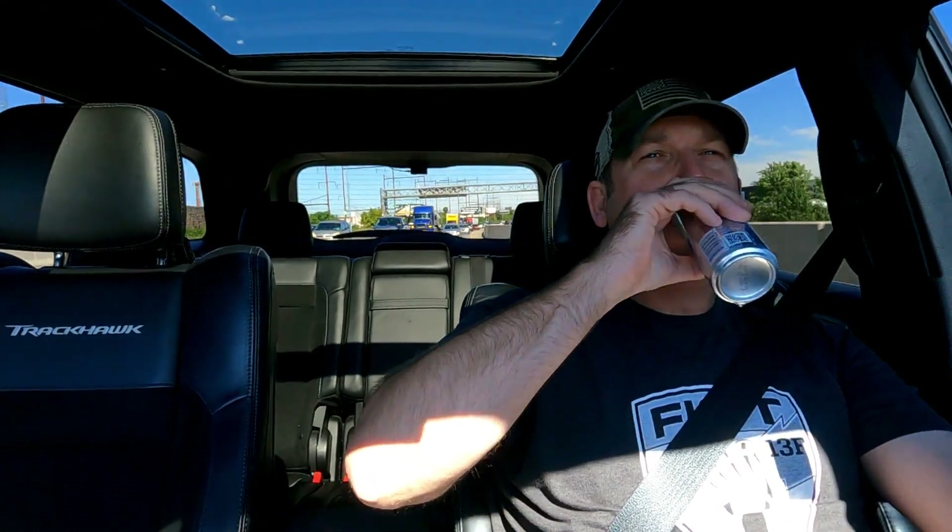Let's back up. For those of you that are subscribed and have been following along, you already kind of know what's going on — I've been talking about it for the last couple of days. This calls for a Red Bull, so I'm taking one out now early. I'm stuck in traffic anyway.